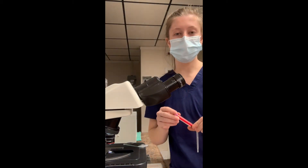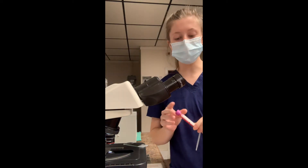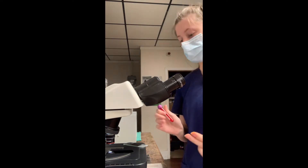Hi, my name is Taylor McGill and today I'm going to be performing the task of checking a direct blood smear for microfilaria. I've got my previously collected sample in an EDTA tube, and I'm just going to go ahead and invert it a couple times.